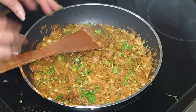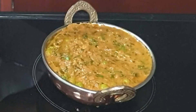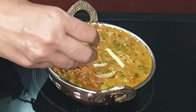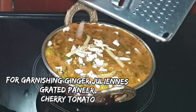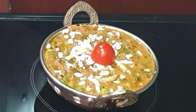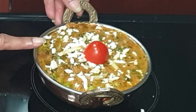Add fresh coriander or cilantro leaves and give it a quick mix. Transfer to the serving bowl and garnish with juliennes of ginger — this is optional — grated paneer, and a cherry tomato on top. Our methi malai mutter is ready. You can serve this with naan, roti, or paratha and enjoy.